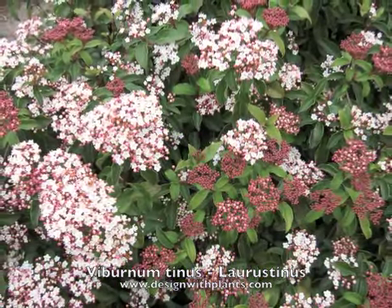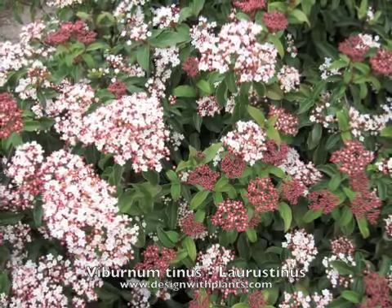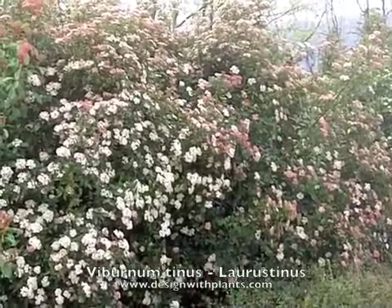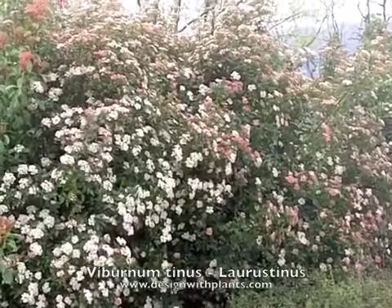If I were planting these, I would put them at probably four to five feet on center and expect them to grow six to ten feet tall without a whole lot of work.